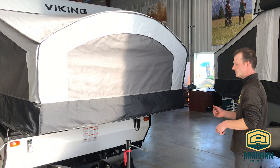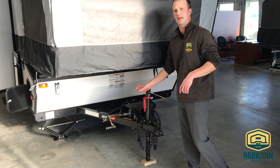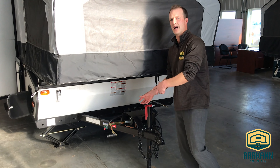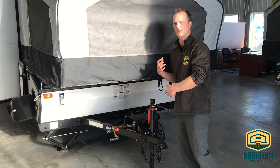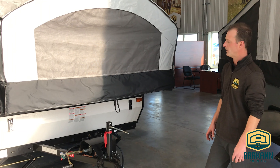As you can see, it's a manual crank on this, as well as a manual lift system. You can get a three-quarter inch bit adapter so you can use a power drill to lift this up and down. They do come standard with a 20-pound propane tank as well.